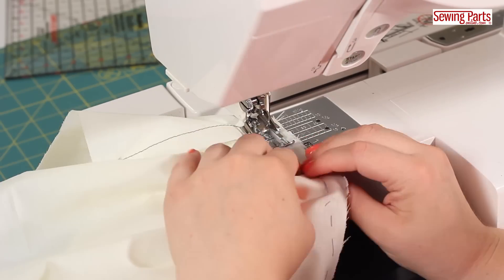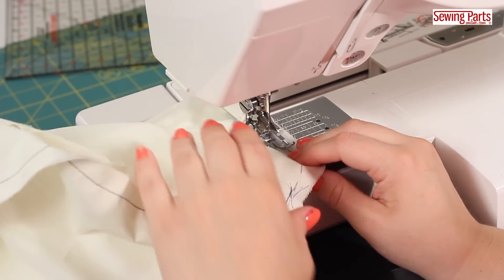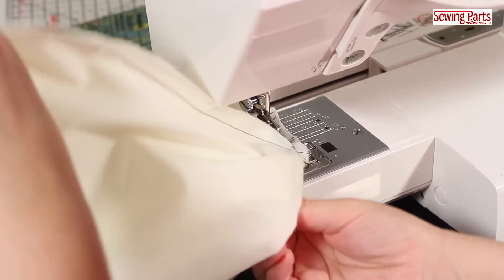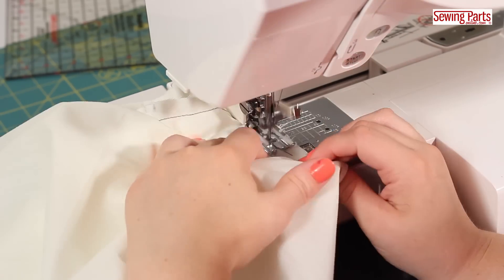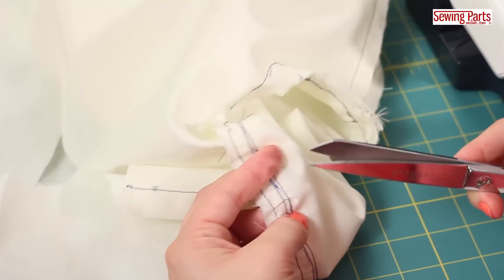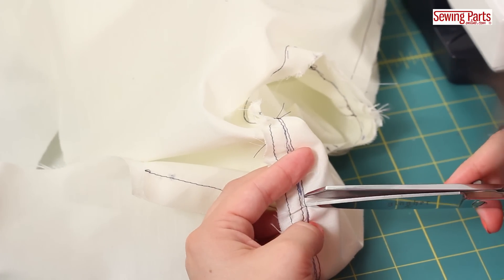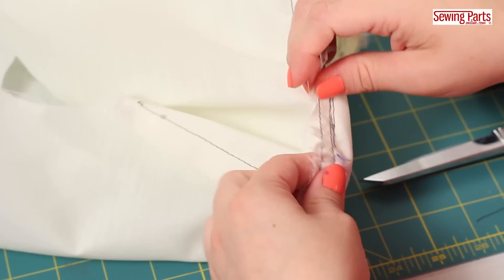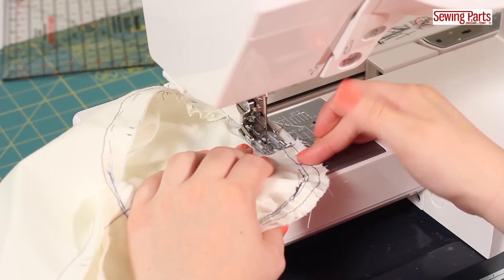When you're at the machine, you'll notice how often you have to readjust. With the pins gone and the fabric secure, you're less likely to get puckers. If you do get a pucker or two, simply seam rip about an inch around the pucker, redistribute the fabric, and sew again. No biggie.